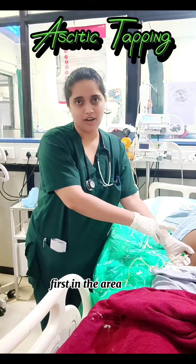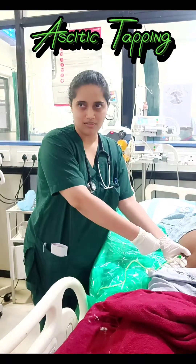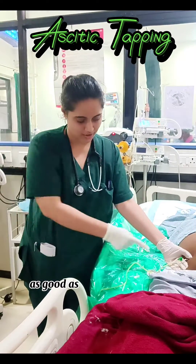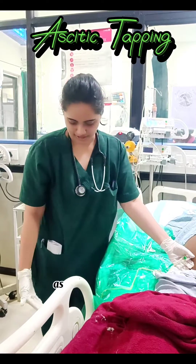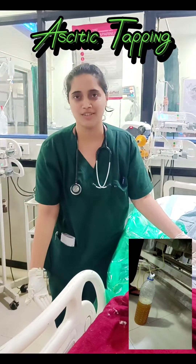First clean the area with Betadine spirit. Then put a cannula inside and retract the needle. You will see the flow of the ascitic fluid. As you can see, the yellow color is the ascitic fluid and we will drain the fluid. You can see down in this bottle — we are planning to drain one liter of fluid.